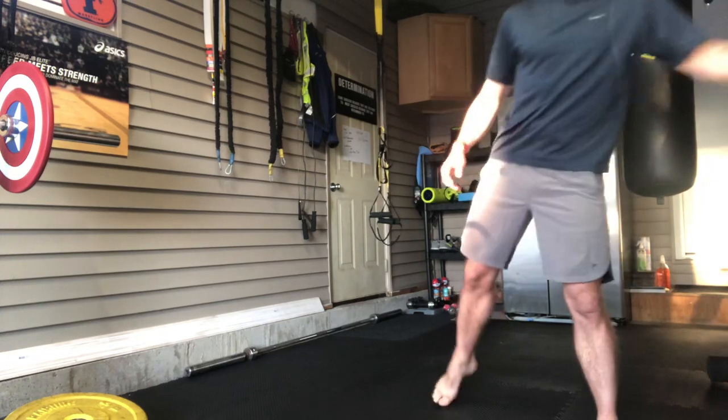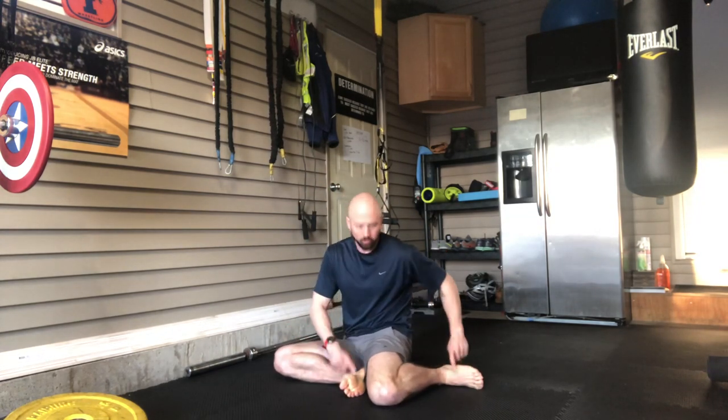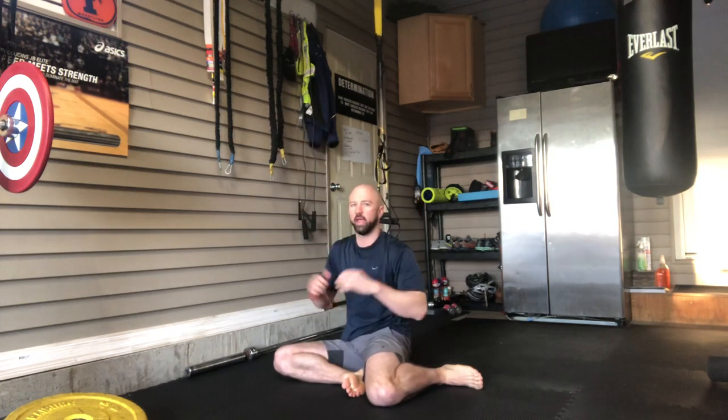The other two exercises I really enjoy to start off my workout or for an active recovery day make up a second circuit. The first one is called a shin box. I'm going to sit down on the ground — both feet are going to be pointed towards the same direction; right now they're pointed to the left. Hands up or I can make a grip with my hands over my head.